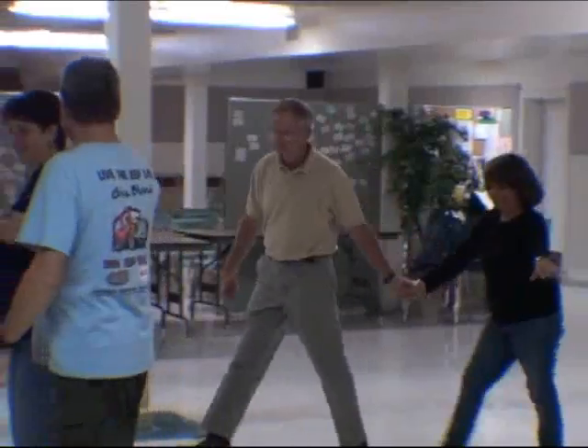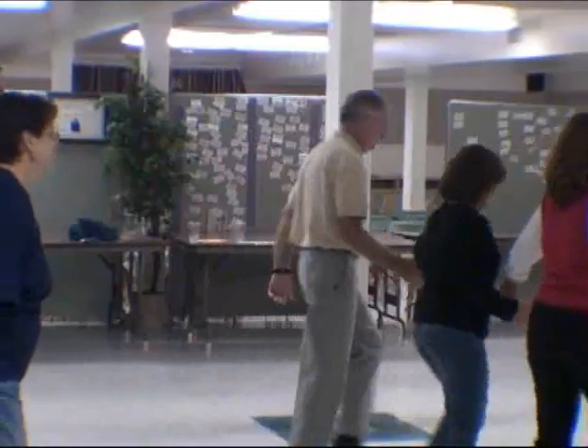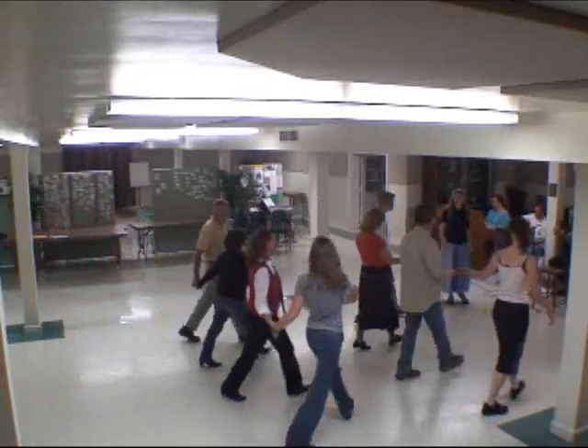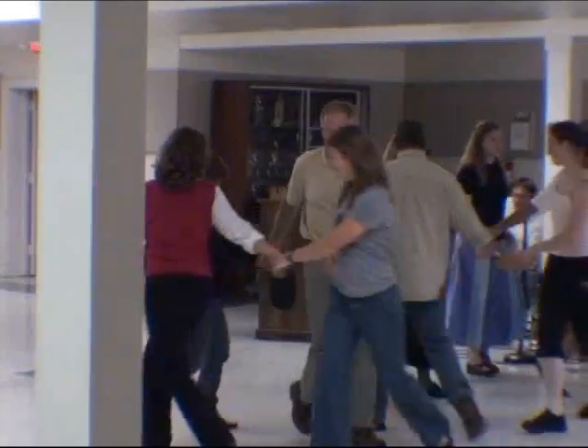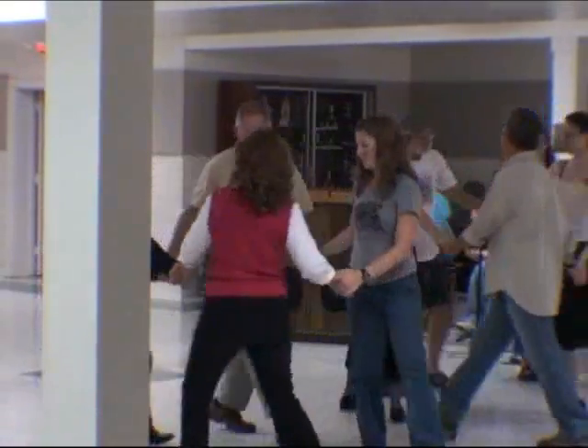Go forward line. If you're out at the end, change places. Turn alone and come on ahead, back to the left, back to the right.